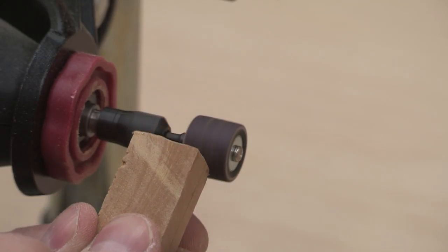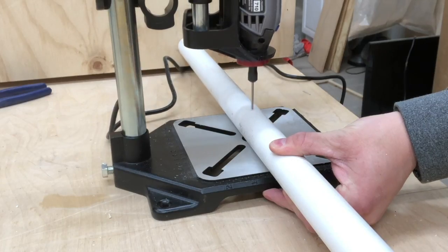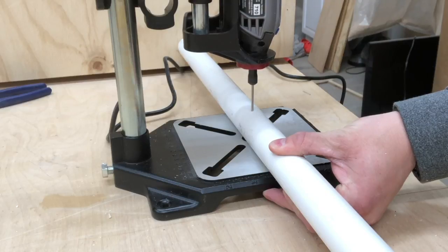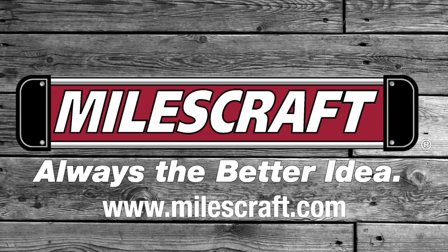Whether you need to sand, polish, drill, or route with your rotary tool, the Miles Craft tool stand has you covered. This tool stand is ideal for any workshop. Go out and get yours today. Miles Craft — always the better idea.